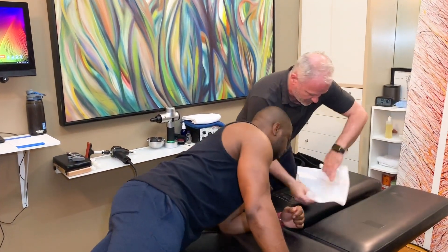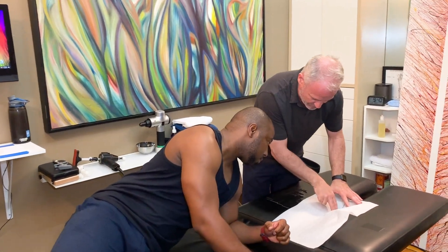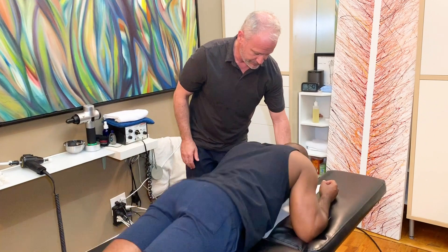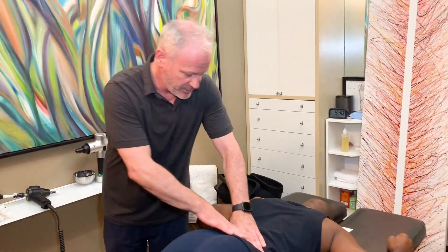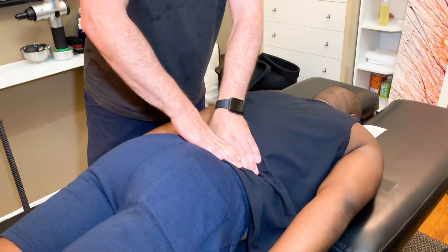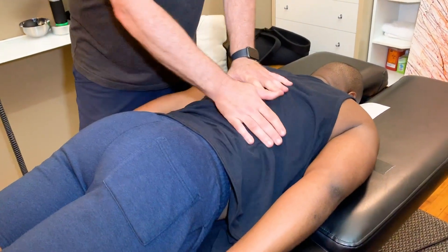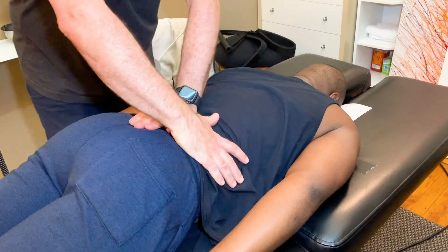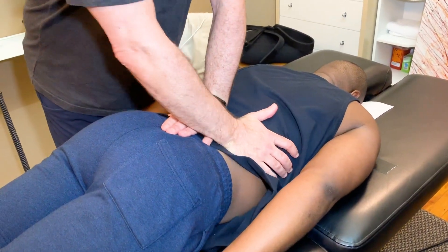I'm going to give you a piece of paper. So you're going to crawl up, aim your nose right there, and your ankles hang off. Let me just feel this now. Put your arms back up alongside your body. Do you feel it during when you lift weights or more like when you're sleeping or sitting at a desk? I'm sitting at a desk.